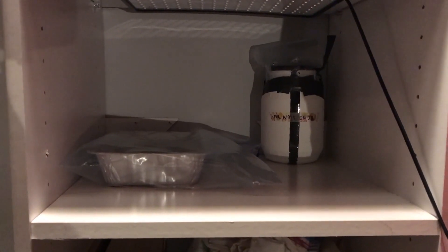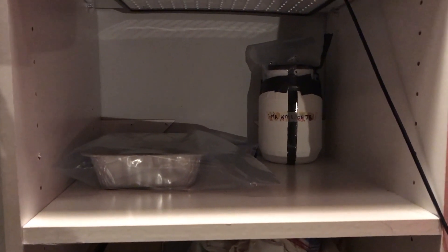Right now we really don't need any sunlight because nothing has sprouted yet. But once that happens, I'll turn these babies on.